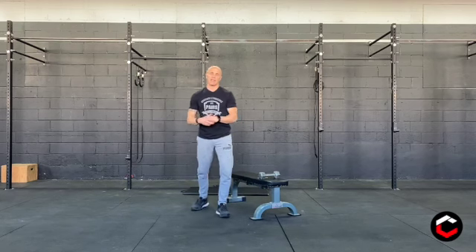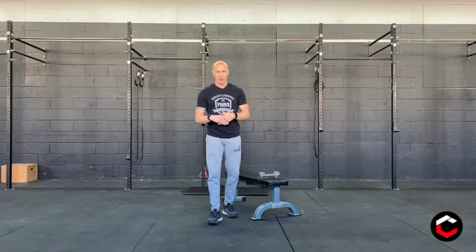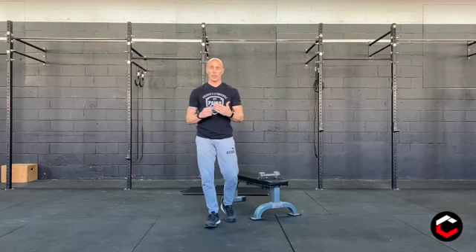Our second part of the workout today is every three minutes times six sets. We're going to do one minute of cardio, your choice — you get to pick what you want for that one minute. Then we're going to do twenty alternating dumbbell swings.